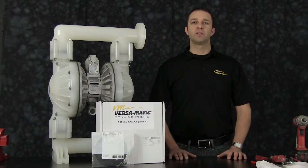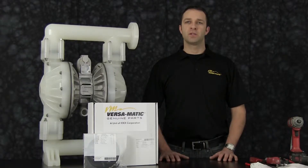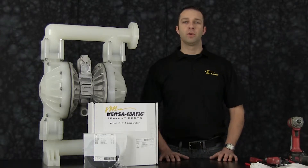At any point during the presentation, please pause this video until you have completed any part of the process. The pump we are using in this presentation has been built new and is considerably easier to work with than a pump that has been used in the process. Additional time may be required in the preparation and separation of parts and components during the rebuild.